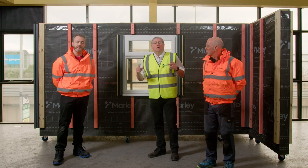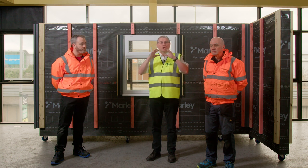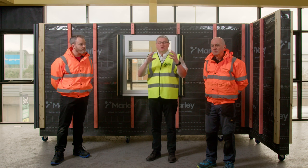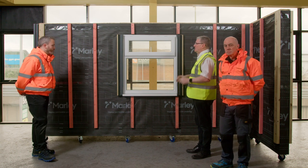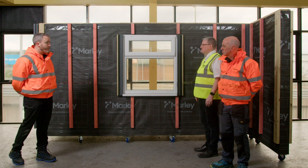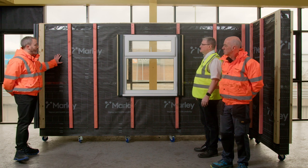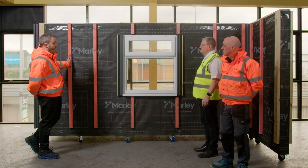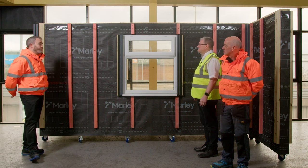As you can see behind us, we've put together a rig which has got different facets and different details, which will enable the two Kevins to show us all the intricate details for an install on this product. What we've done so far is we've felt and battened the area out. We've put a vapour permeable membrane down and used 38 by 50mm timber battens for our standard fixings, with wider timbers for the corners and butt joints.